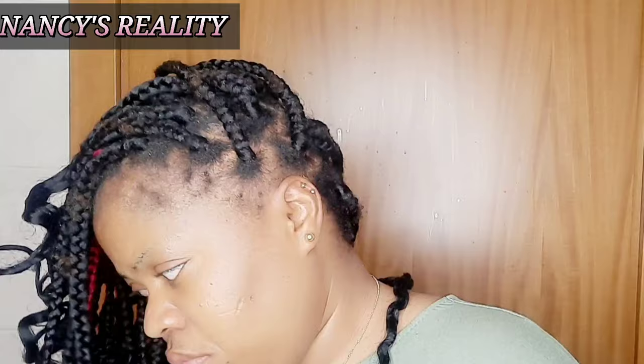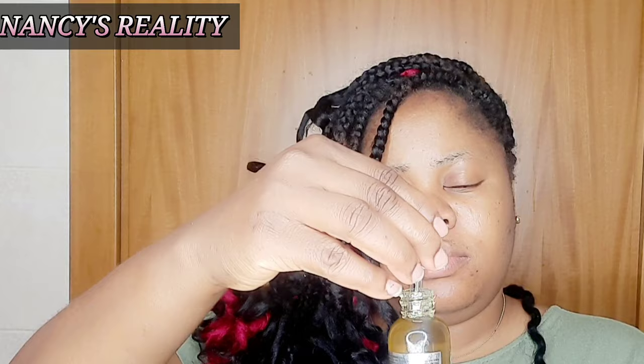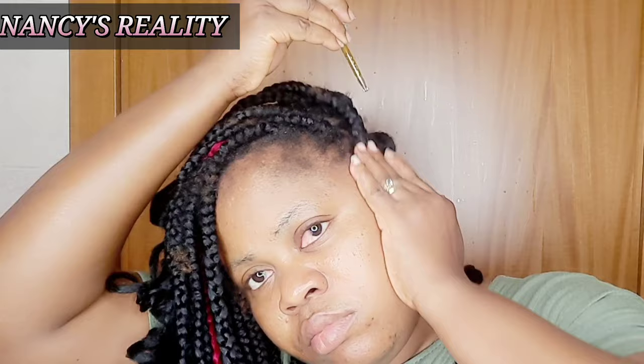So guys, I have box braids. When you have box braids or a corn row — a protective style — this is the best time for you to apply oil or any DIY on your hair. It will get right to the root of your hair. So now I'm going to start from the edges, flip my hair to the other side, and start applying the oil. I'm applying it down to the root of my hair and using my hand to massage it in.